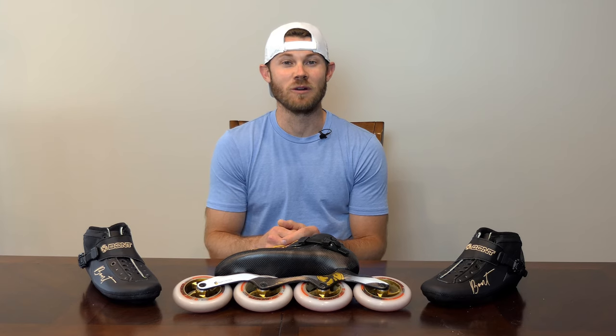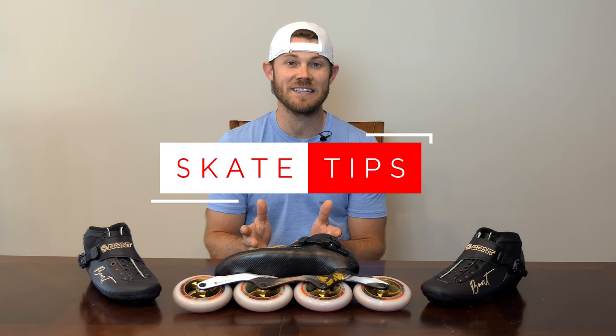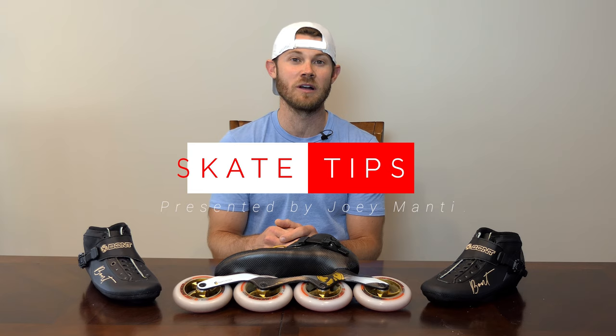I'm two-time Olympian, a world champion speed skater, Joey Mantia, here with another episode of Skate Tips, a series dedicated to teaching you how to skate faster, longer. In this tutorial, I'm going to cover what I consider to be the most important thing in skating, and that's balance.